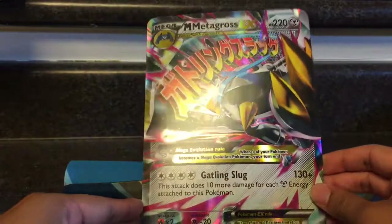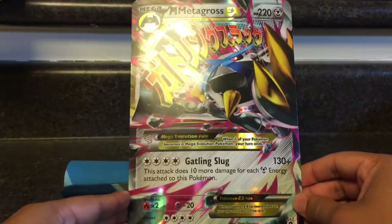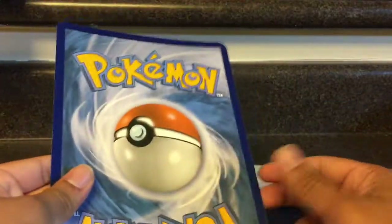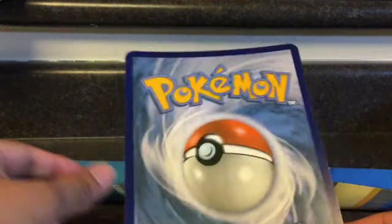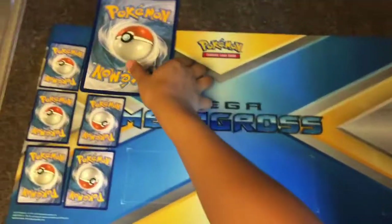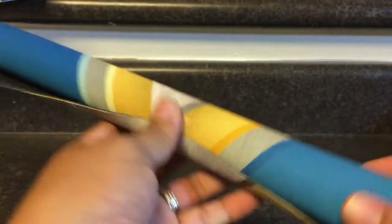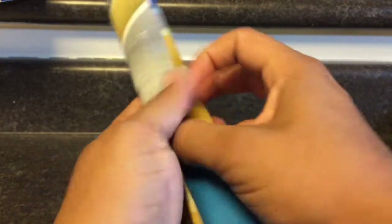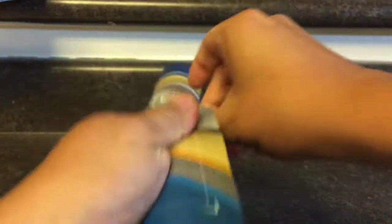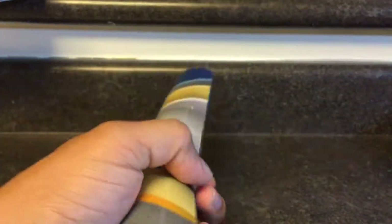Look at that giant oversized Metagross EX — obviously you cannot play this in a tournament because it'll stand out. Imagine this on a prize card — that'd be awesome! Next up is the mat. There's a little bit of tape there — just rip it off so I don't ruin the mat. There it is, just slides right off.